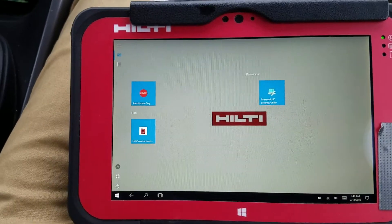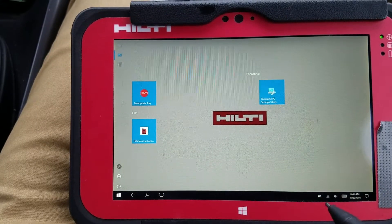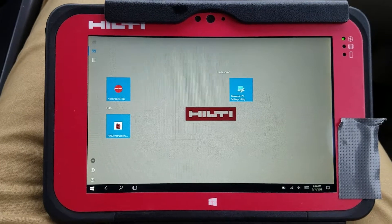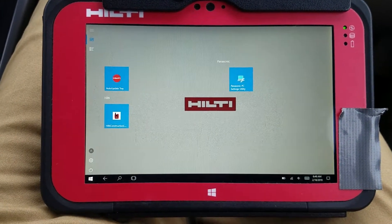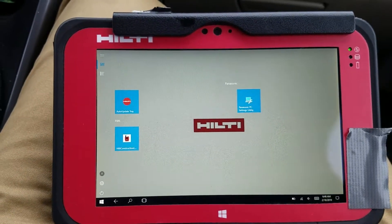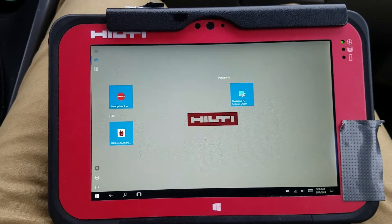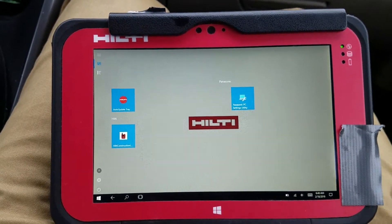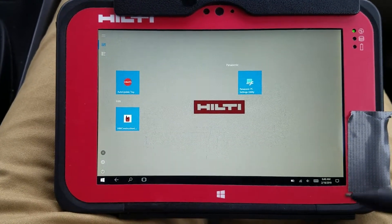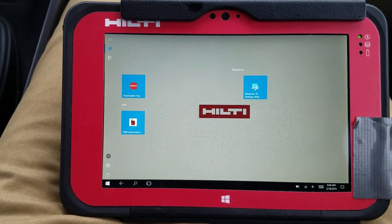Setting up your tablet is actually pretty simple. It is nice, when you're at the office, to go ahead and connect to Wi-Fi, mainly because the software will automatically update if there's an update when it gets onto Wi-Fi. But when you're working on the job site, I would suggest don't connect to any network other than your actual PLT, because you connect your PLT via Wi-Fi as well. When I'm working, I like to keep my tablet in airplane mode for the most part and Wi-Fi turned on.